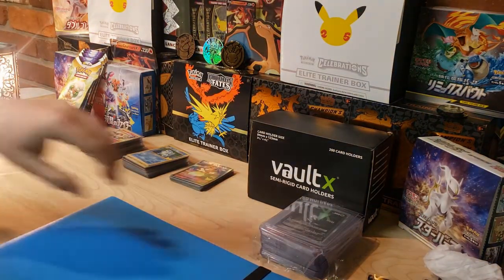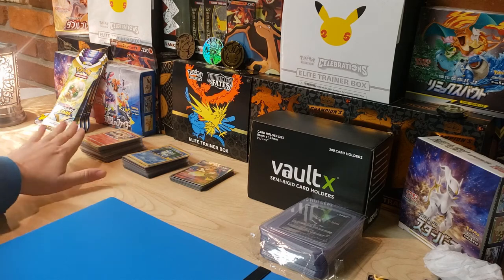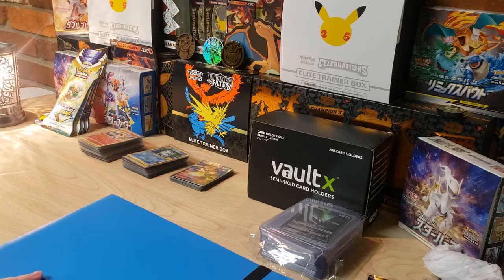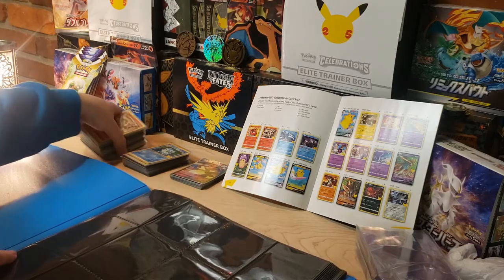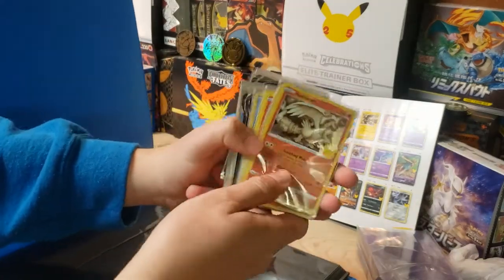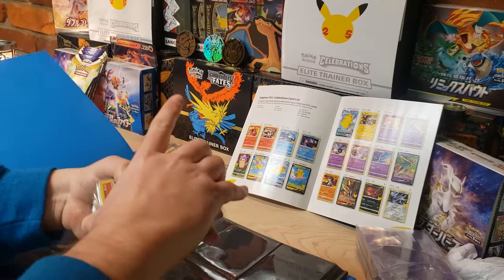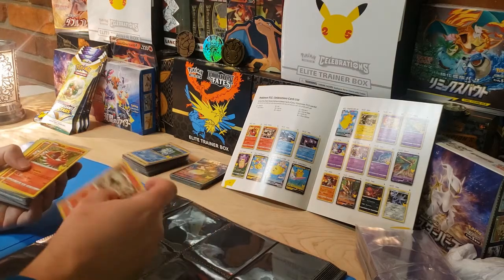Let's start filling the binder. I've already got my cards sorted - I have the classic collection, some promos, and the normal Celebrations collection. I'll go ahead and put those together. I know we're still missing several cards - if you've been watching the channel, you know we're still chasing that Charizard. Starting off with Ho-Oh.